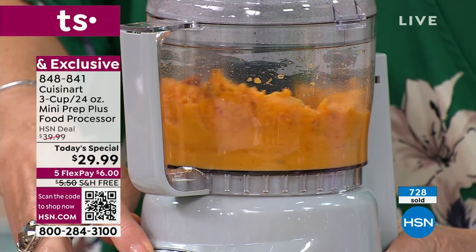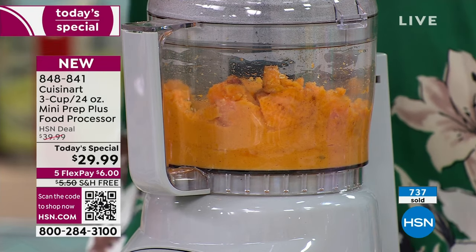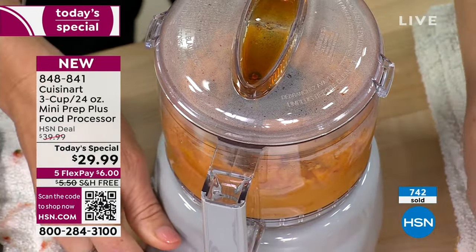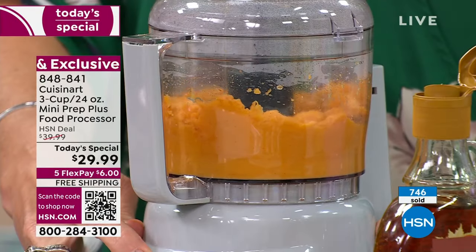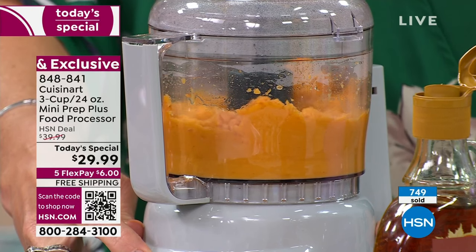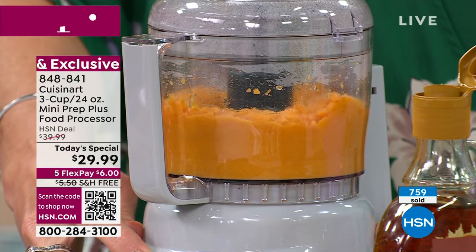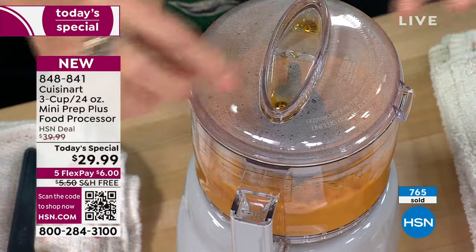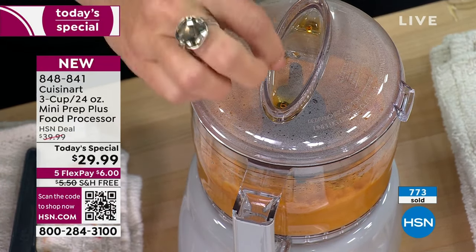We are marching towards a thousand very quickly here. The item number to order yours is 848-841. We're not limiting one per customer, so if you wanted to get multiples of these for the holidays, go for it. The perceived value is going to be $60 to $70 because that's what these go for.